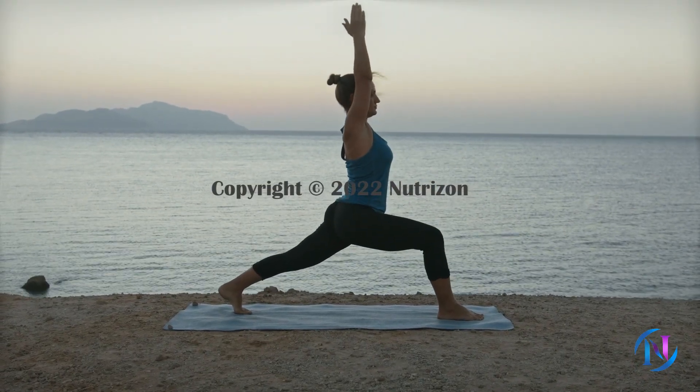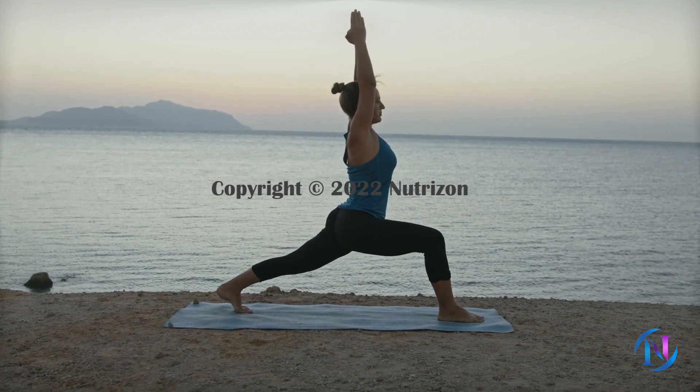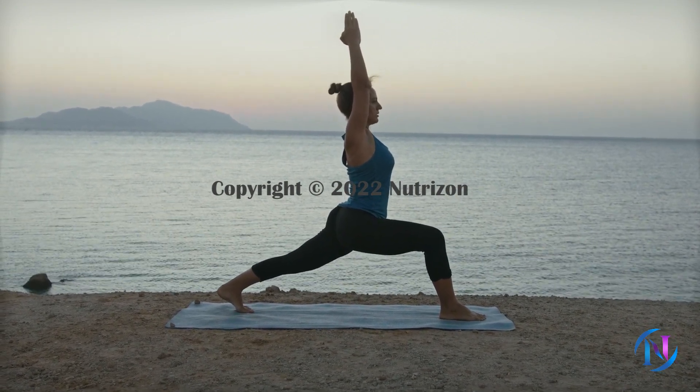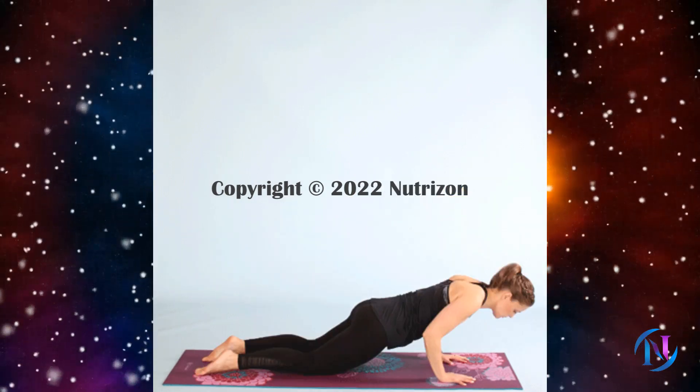To know more about each yoga pose, please visit the link given in the description. Let's have a look at the final level: Sun Salutation C.